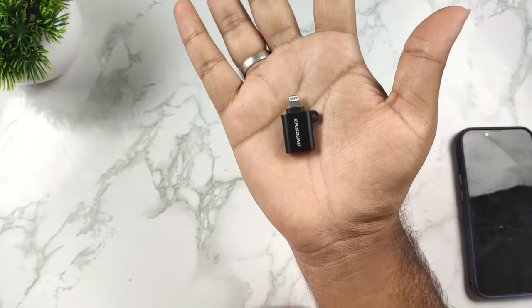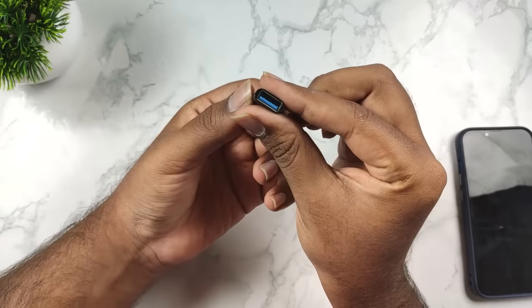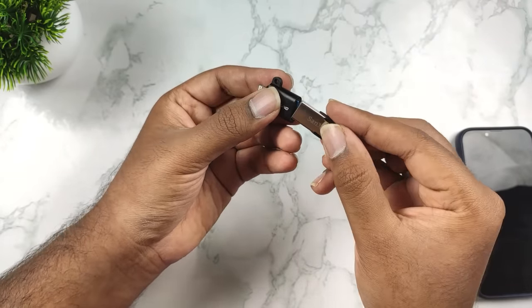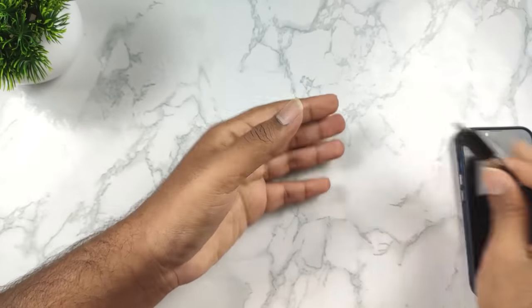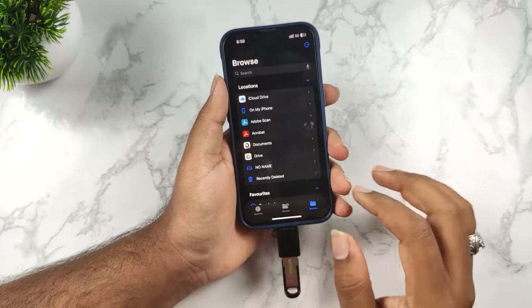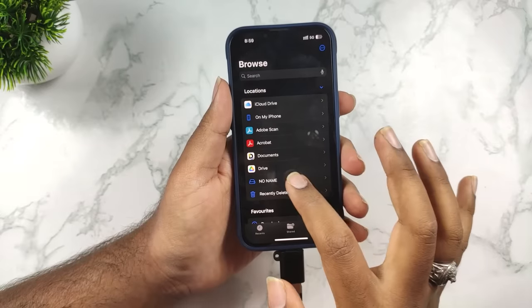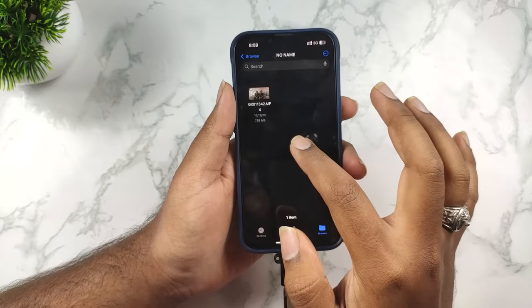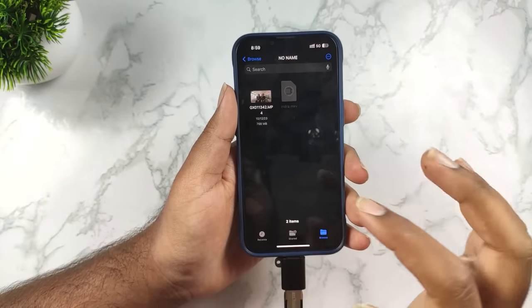This is an OTG adapter — a lightning cable OTG adapter. This is a short drive. Simply, you use this lightning cable. It's there — you have a USB-A port. You have to use the pendrive. You connect it to the USB pendrive. You connect it to the mobile. You can use the pendrive to use the file. So if you have any additional videos and photos, simply copy and save your phone. You can use storage this way.